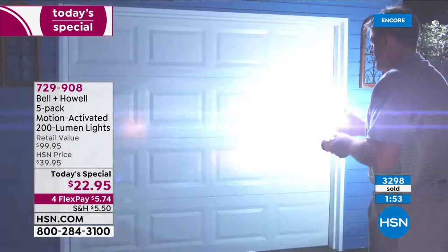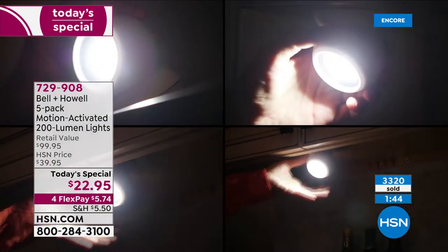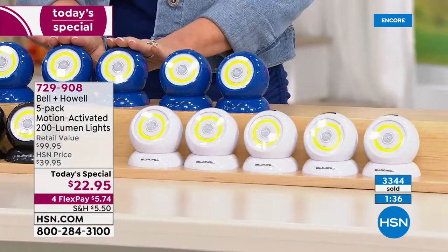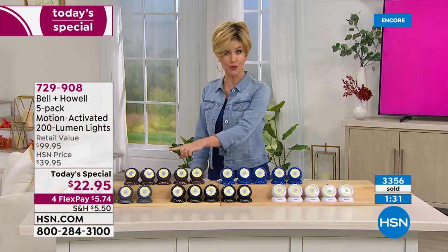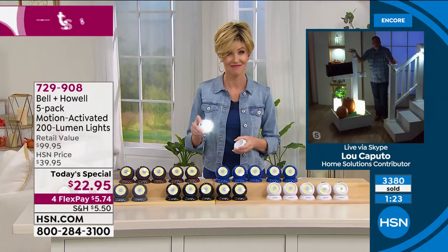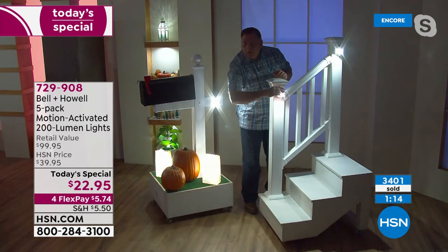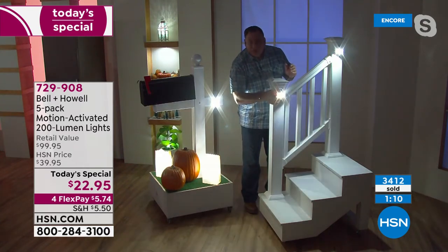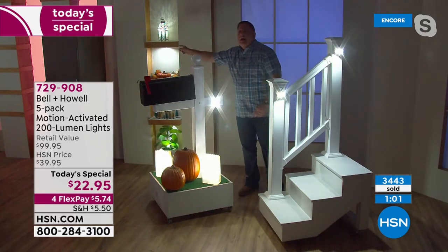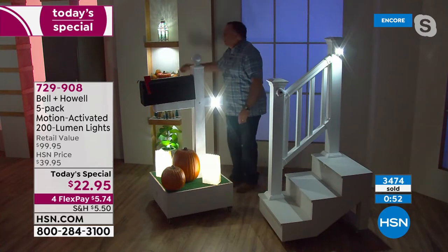Nearly 3,300 sold in about 18 minutes. Blue or white available — other colors will start disappearing throughout the day. Blue is down to fewer than 200, available in white, black, brown, and gray. Our studio is a little bright to show all the demos, but outdoors you can see lights coming on as motion is detected: mailbox, stairs. You can aim them down the stairs or far away, very versatile. In the luminaries for the holidays, on the mailbox, in alcoves for architectural decorative lighting — hidden under shelves, you can't even see them.